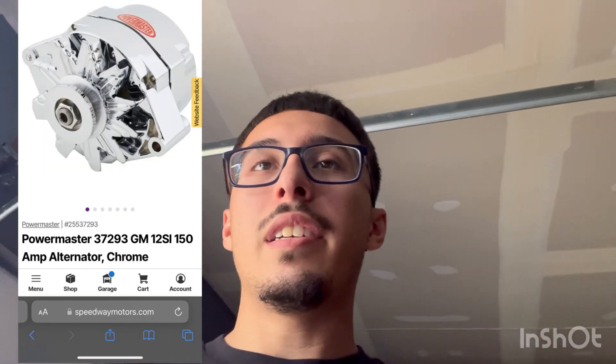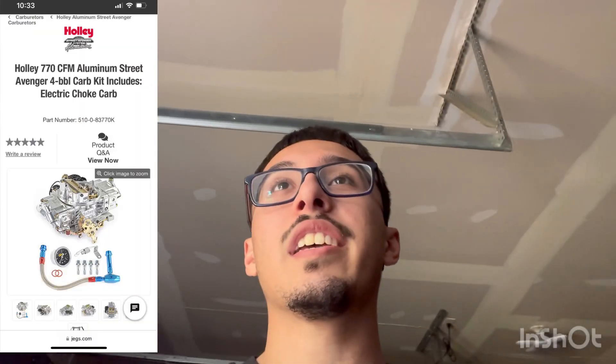Welcome back to another video here with Eric Array. I haven't made a video in a long time, but I've been busy working. Here we are — a couple upgrades I've done. I'll show you guys: I've got a 140 amp alternator and a new carburetor, got that adjusted so the car runs a lot better. I'll show you guys right now what I have for my setup and then post a couple pictures on the screen so you guys can see which ones I got and if it works out for you.